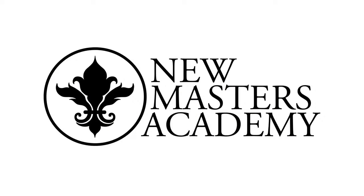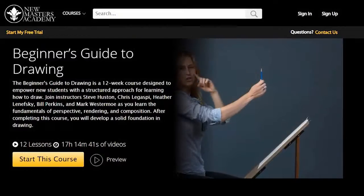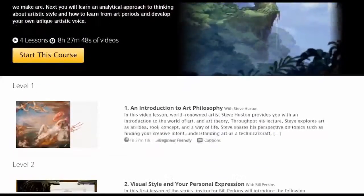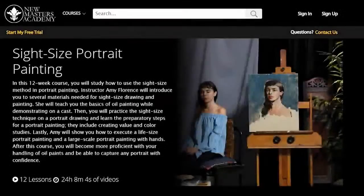This video is sponsored by New Masters Academy. Learn to draw, paint, or sculpt from the world's best artists. New Masters Academy offers a professional art school equivalent education from the comfort of your home, and it's affordable — a fraction of the cost of traditional art school.